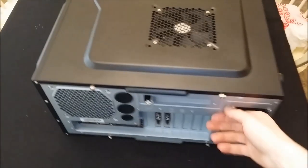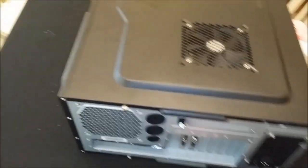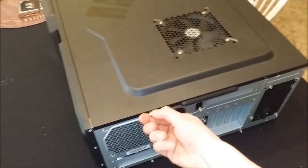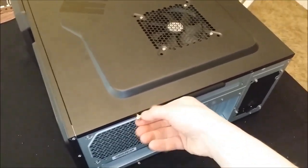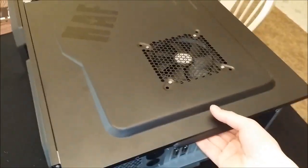So on to the install — obviously unplug your computer and power it down. I laid mine on the side to make it easier, but you can do it standing up if you would like. Pull the side panel off — you only need to pull the one side panel off.